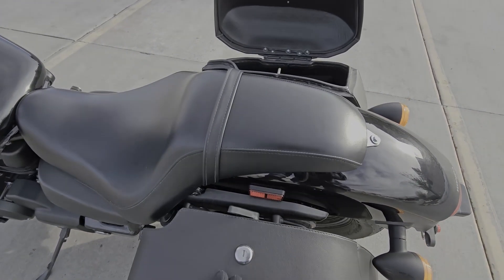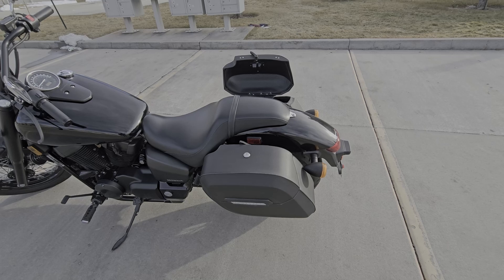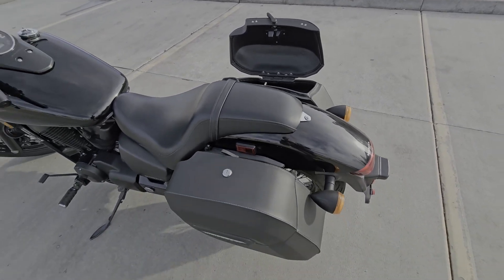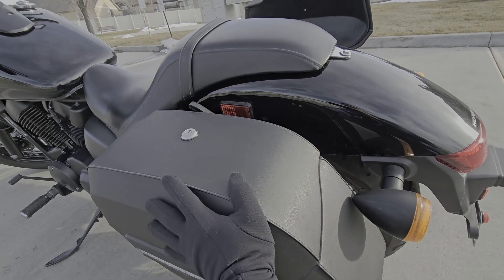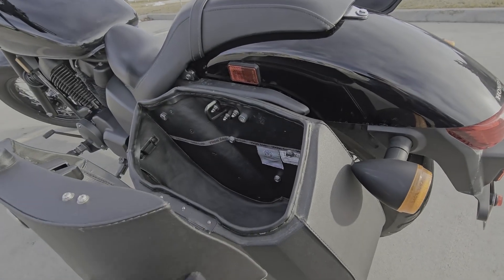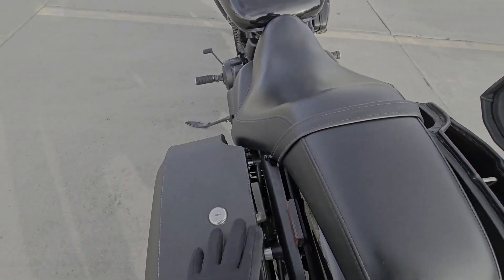They open from the rider out, which I really like because I had some bags on an older bike that opened from the outside in and the tail end of the bike got in the way of opening the bags all the way. I couldn't get the lid open all the way — it was really hard to cram everything in there because I couldn't have full access to the bag. But the way these open up, you've got complete access to the bag. You don't have anything sitting in your way.